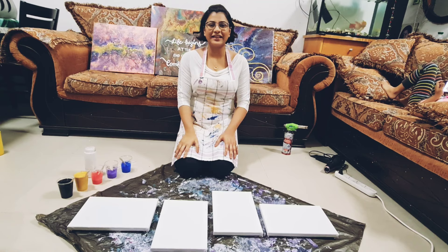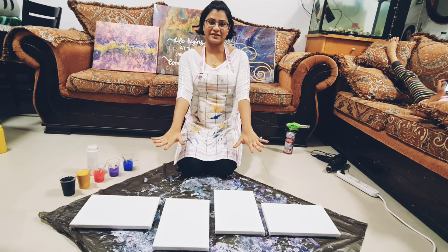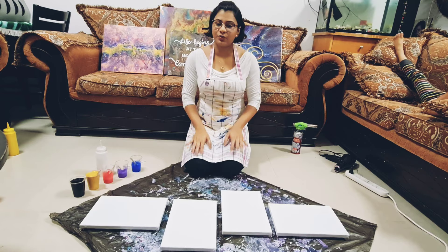Hello people, I'm back. Welcome to Rivera Arts. This is Richa and today I'm going to do our four piece painting. If you look at the way I've put them, I am super excited and it's going to be a Dutch pour. Let's see how it goes.